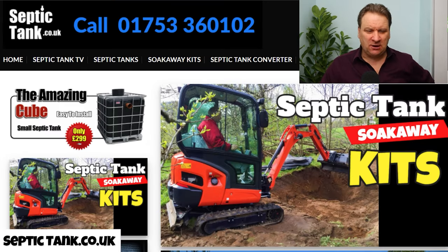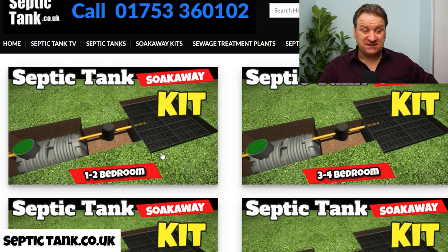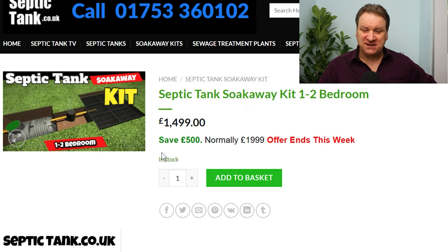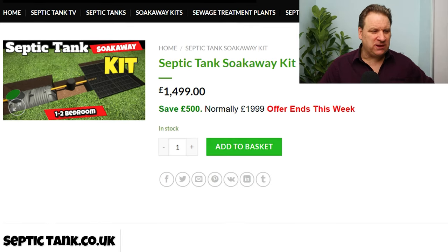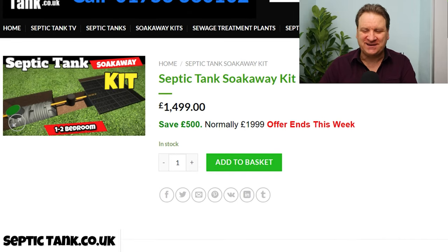What else do I sell on my site? As you can see here, I do septic tank soak away kits. You could pay a company £10,000–£15,000 to put a septic tank and soak away in for you, or you could just get yourself a septic tank soak away kit and save that money. They're really easy to install. There's the price — they start at £1,499.